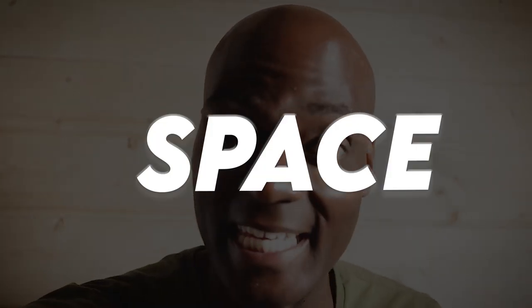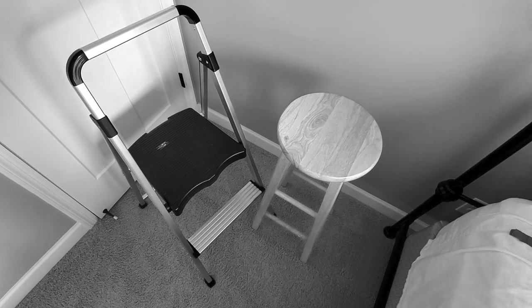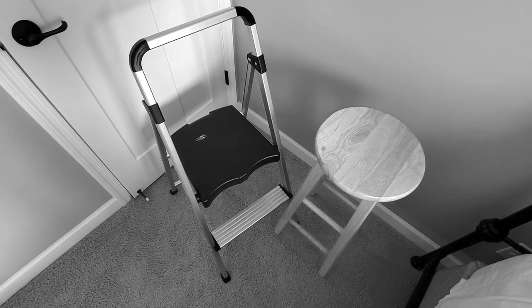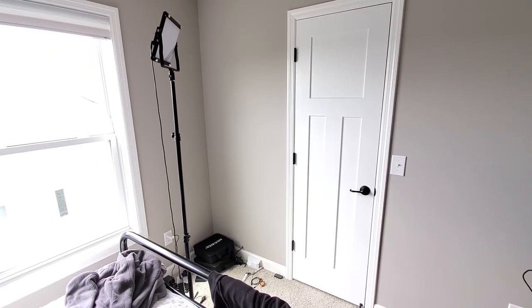The thing that I've struggled with on this channel has never been content, it's never been time — it has hands down always been about space. I mean, I put my sewing machine on a stool, then I sit on a utility ladder, and I do all my filming in front of a sterile blank wall. I mean, come on.